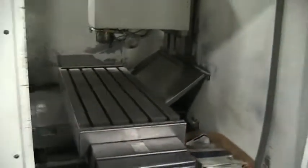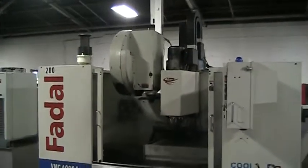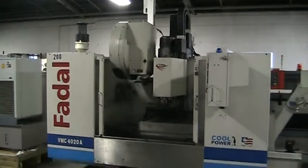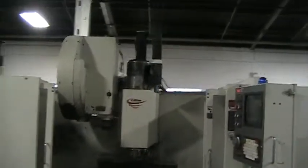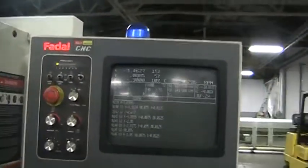We just installed this spindle. The machine has a side-mount tool changer, 24 position, with a dual arm. It has a multiprocessor control.